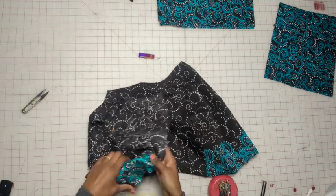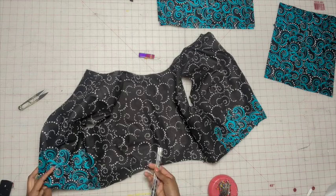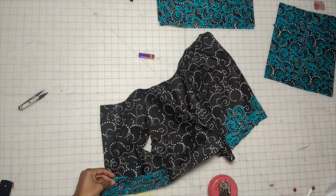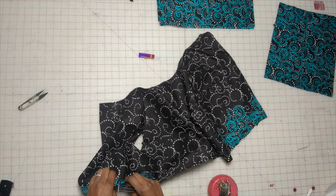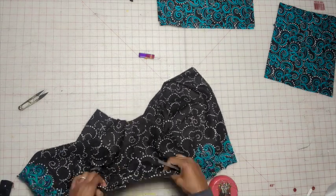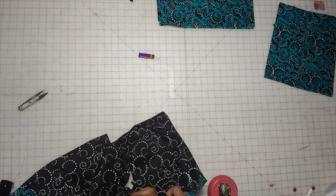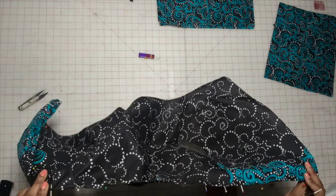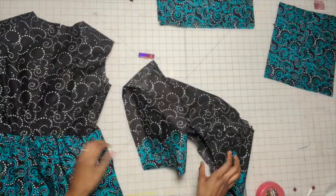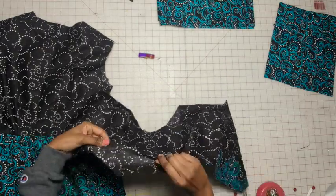So we have the bodice seams pressed out. Now fold this under 5/8 of an inch all the way around. Once you pin this, take it to the iron and press it as flat as you can. So now we have the lining — it's already folded under and pressed.